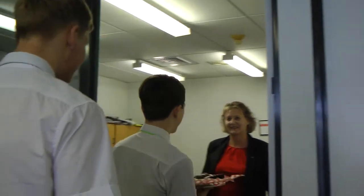Hi, how are you? Hello, would you like to try some cake? Sure, who cooked it? We have. Mmm, that's good. Thanks. That's really yummy.